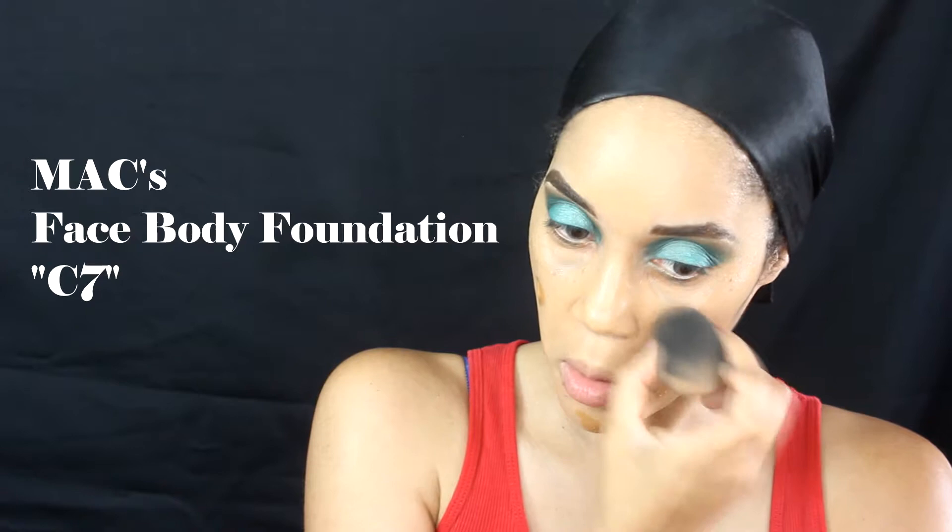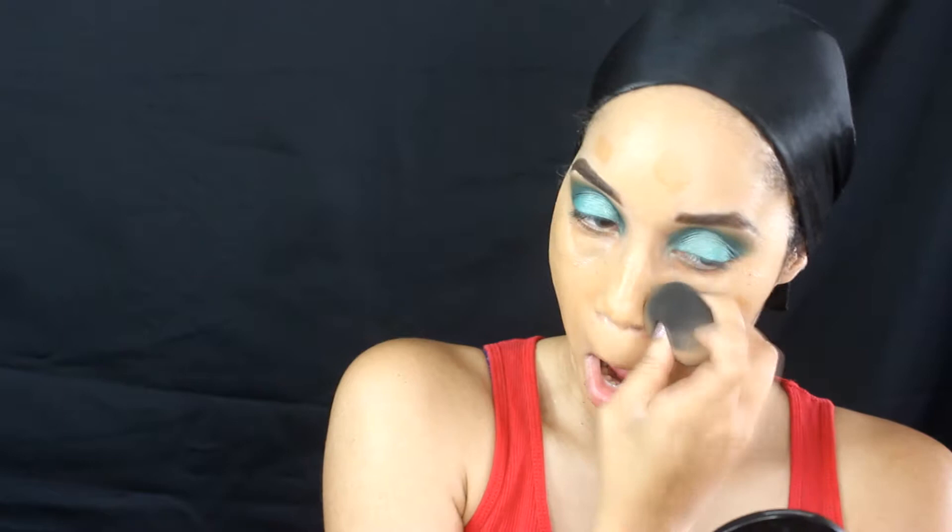Now going over that foundation, I wanted to give my face just a little bit more color, so I'm using the MAC Face and Body Foundation in C7, blending that all over my skin with the beauty blender. Now I'm going to continue concealing under my eyes to hide these bags with LA Girl Pro Conceal in Medium Beige, and I also use it as a highlighter on the center of my forehead, down the bridge of my nose, and on my chin.